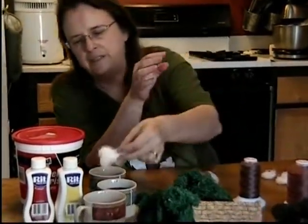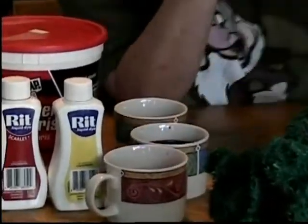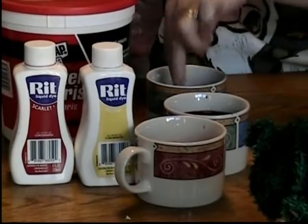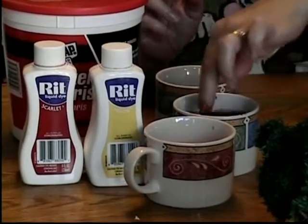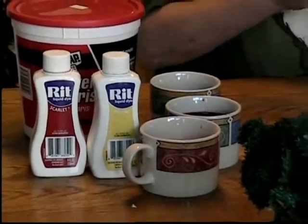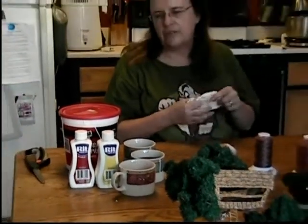I'm just going to shove a couple little bundles into each of these — so that one's yellow, this one's orange, and this one is red. Those are going to soak. I'm going to leave them overnight and deal with them in the morning because I really want that color and vibrancy. Per the instructions it's only a couple of hours, but I just find I get a better punch by leaving them overnight.